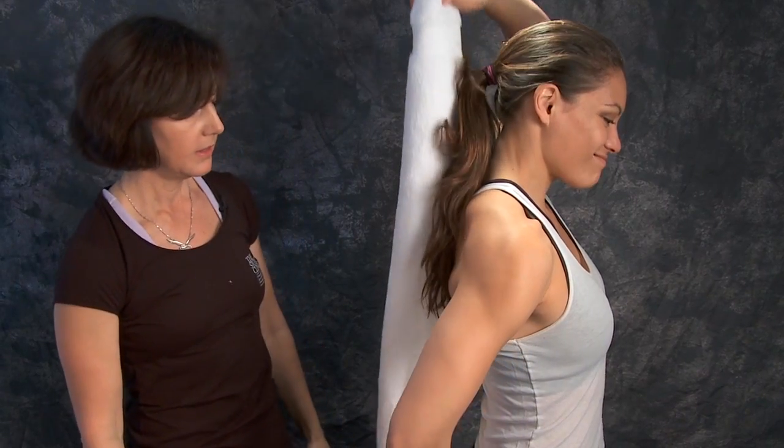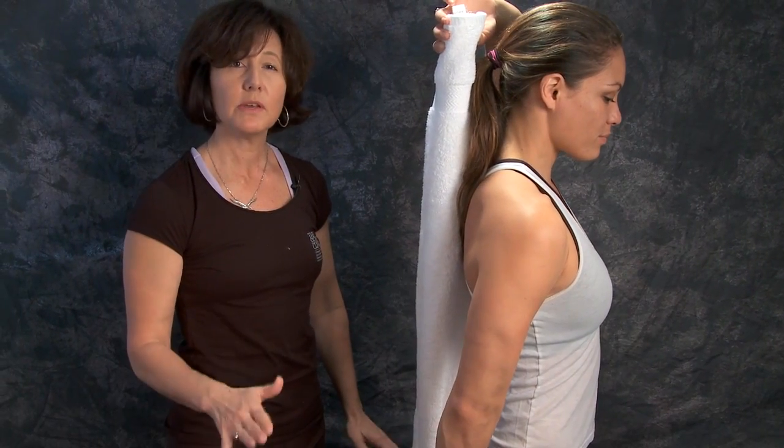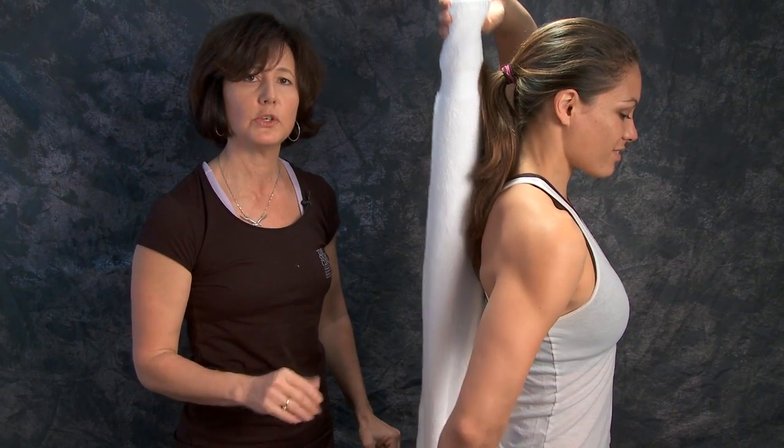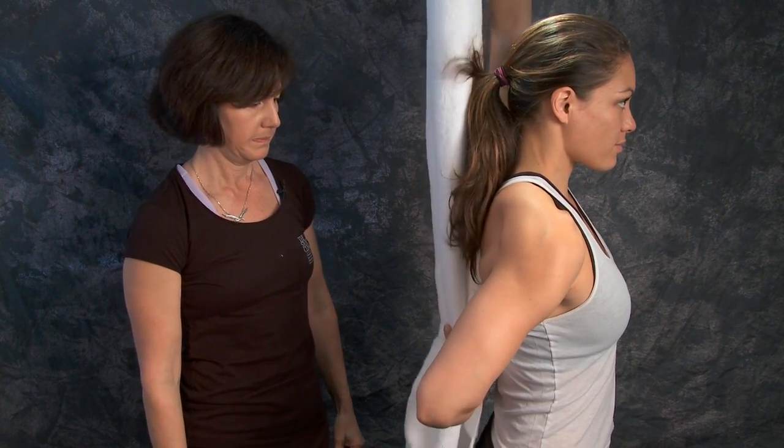This is one of the toughest ranges of motion to get back, but it's very important because it's very functional. It tends to be very uncomfortable in the beginning. There's one more range of motion we typically give people because it's a more functional range of motion.